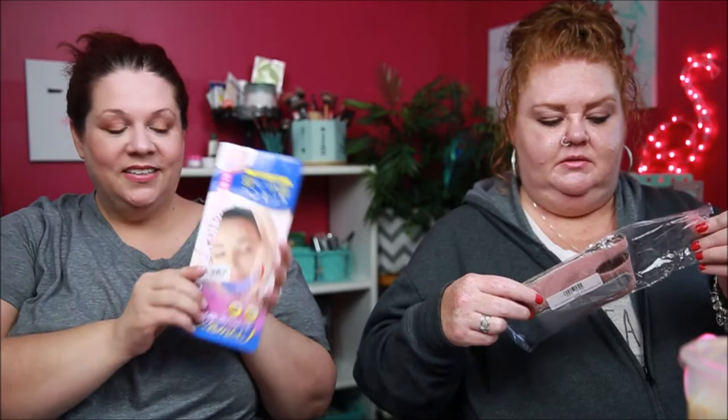Our pictures look amazing because we take them from up here, but in reality, it is what it is. A little place called Korea claims that they can fix this problem. So what we're going to do — we've got two different ones. I'm going to compare back to this. We're going to try them out, see if they fit my big dome, and see if it rips her ears off. They're completely two different situations.